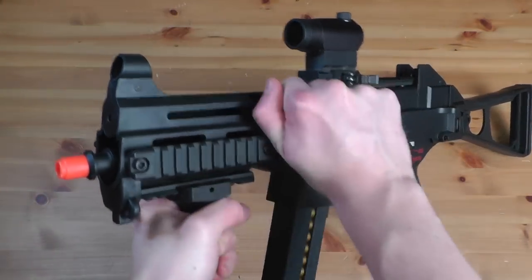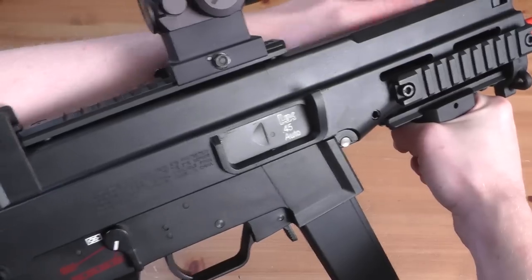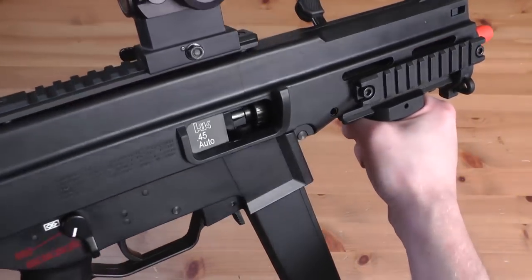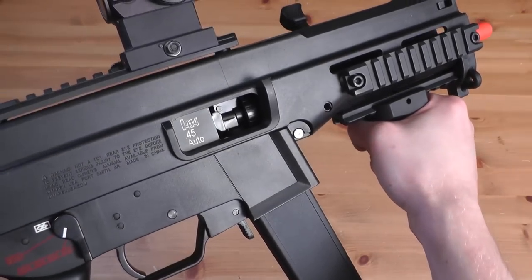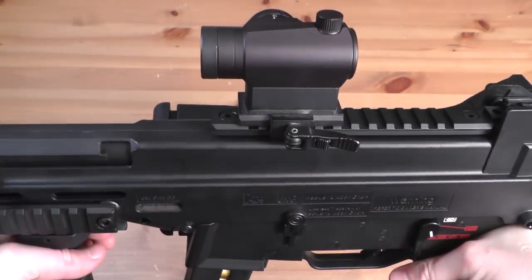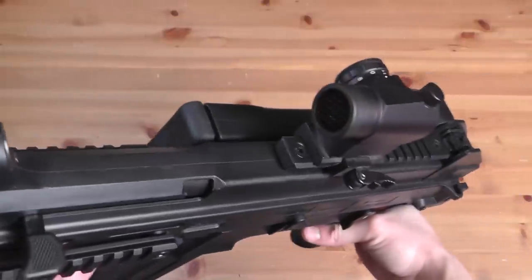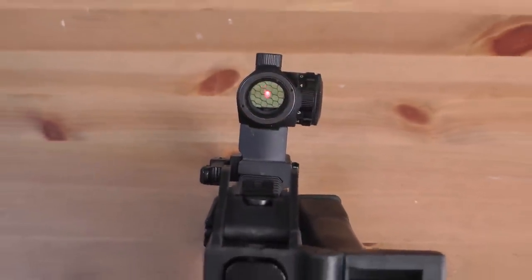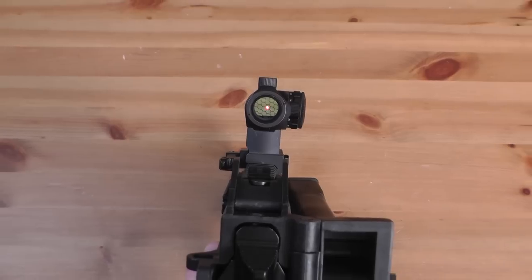The charging handle functions realistically and gives you access to the hop-up unit on the other side. The hop-up functions really well, and I was surprised at the range I could get from this weapon. On top, I've mounted my favorite AMP micro red dot sight with a riser. Not only does it function really well and has a flash hider on the front to protect it from breaking, but it also really compliments the look of the UMP45.